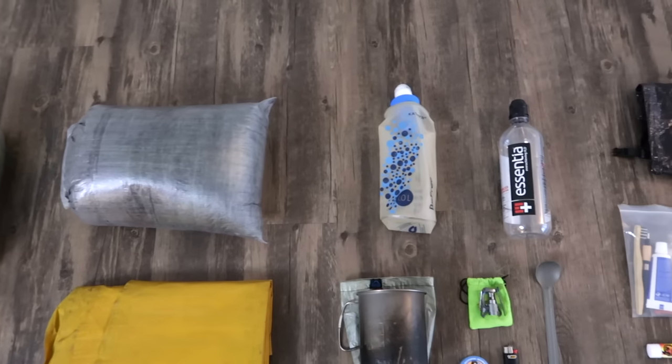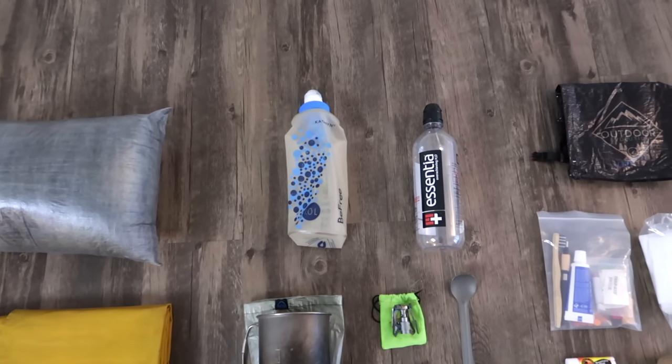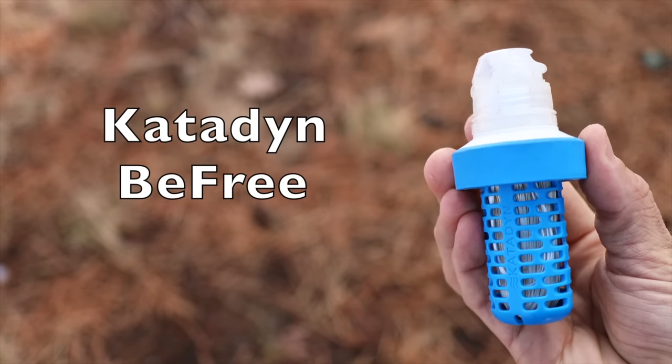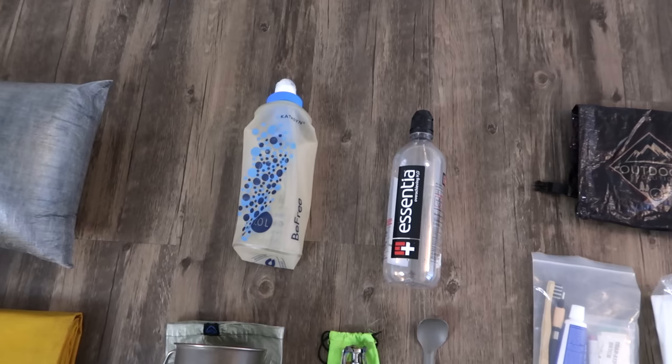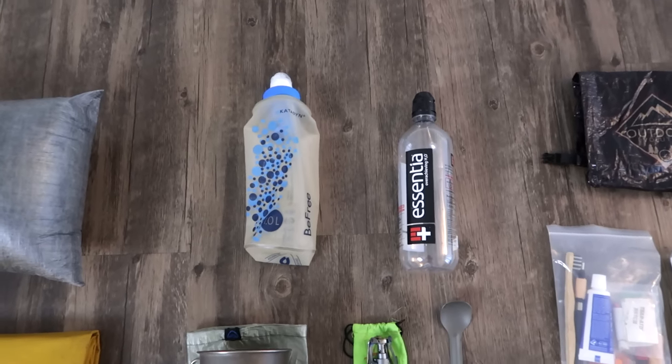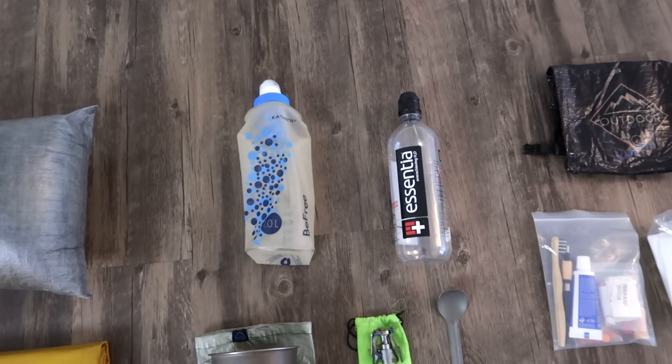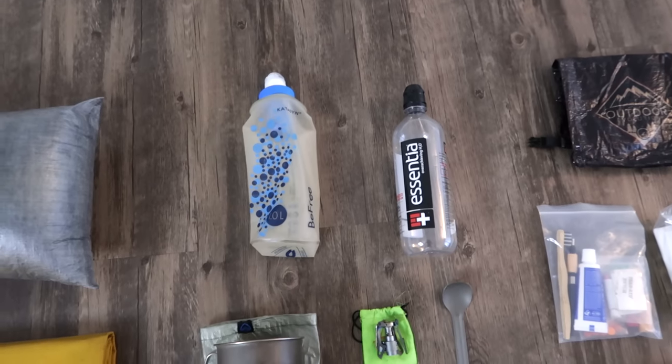Next up is my water filtration. The water filter I'll be using this year is the Katadyn B-Free with the one-liter bladder. Next to that is just a cheap disposable one-liter water bottle with a flip sports cap.